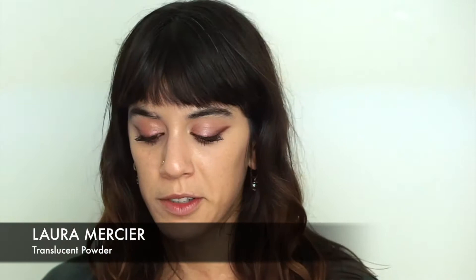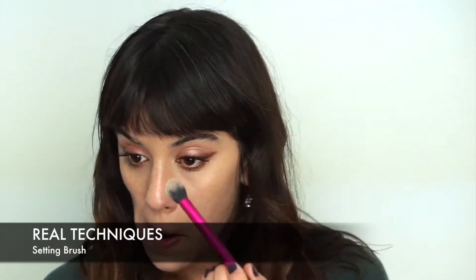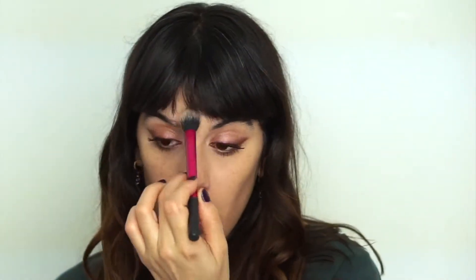Now I'm doing powder using my all-time favorite Laura Mercier Translucent Powder with a setting brush by Real Techniques, applying just a tiny layer on the center of my face and under the eyes.